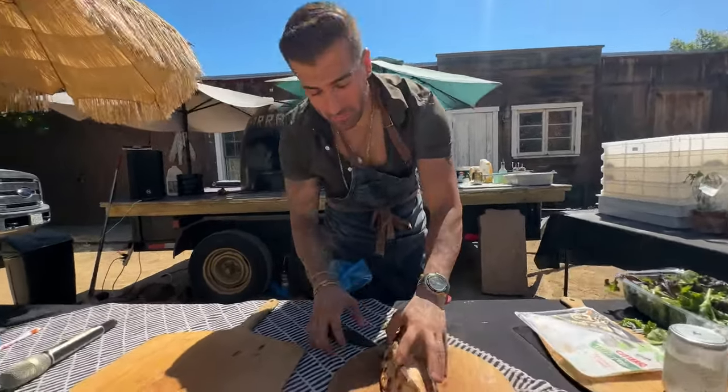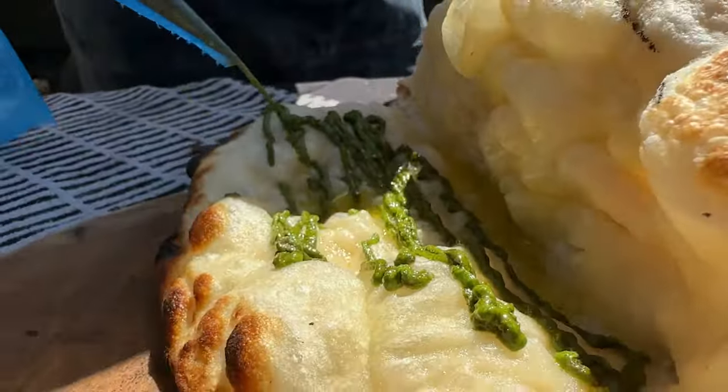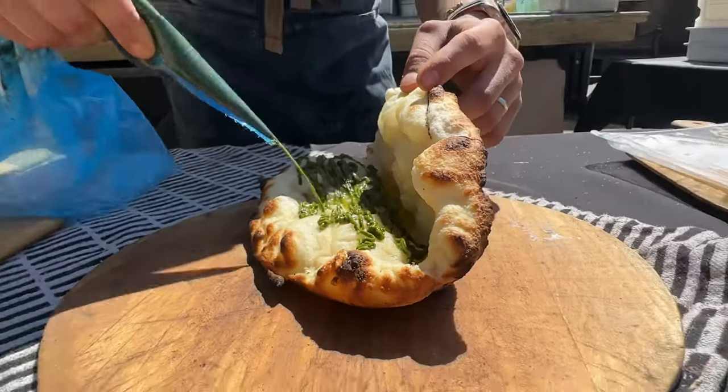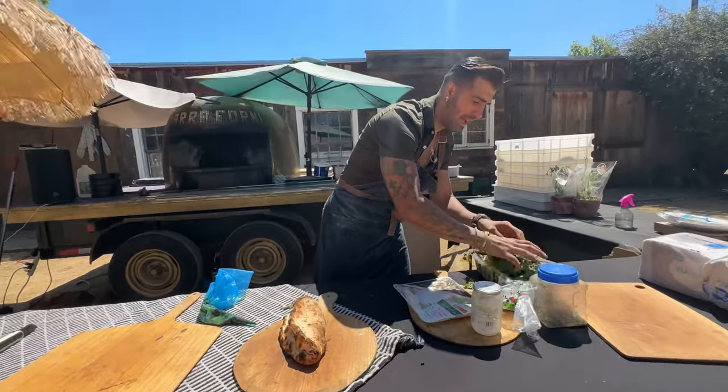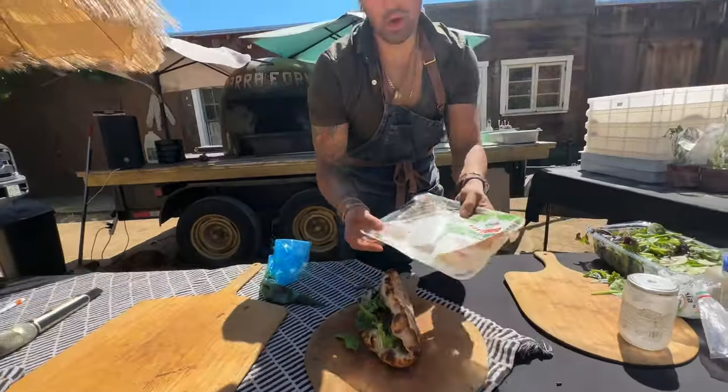Now let's fill this — this is going to be one of my favorite sandwiches. First thing we're going to do is add homemade pesto. I love pesto — put the beautiful pesto over here. Now I've got some organic lettuce and we're going to put all the lettuce in here.